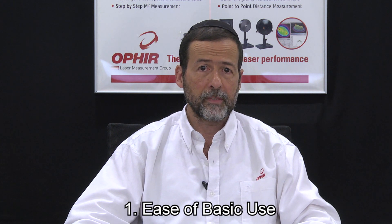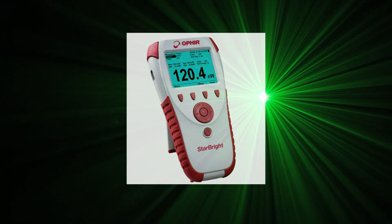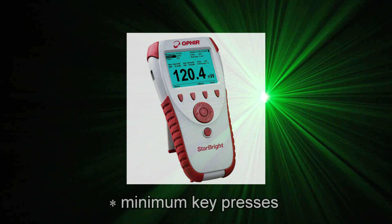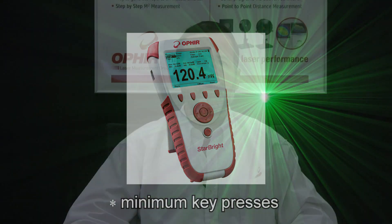It's regarding the user experience that Starbrite really shines. We've done this in two areas. One, ease of basic use. For example, it simply has an uncluttered screen layout. Basic tasks need a minimum of key presses.